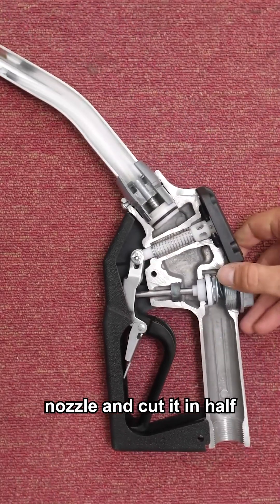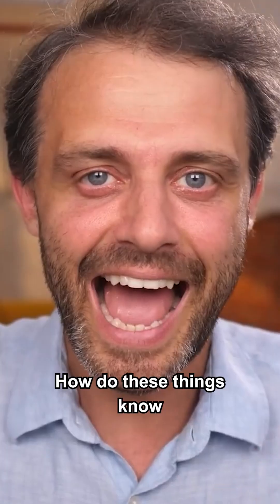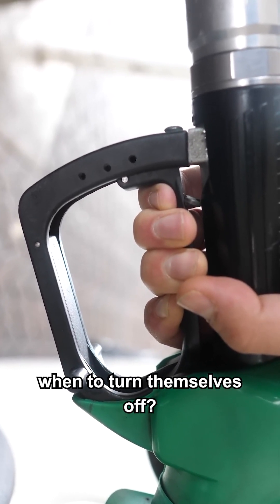So I bought a petrol pump nozzle and cut it in half because I want to answer: how do these things know when to turn themselves off?